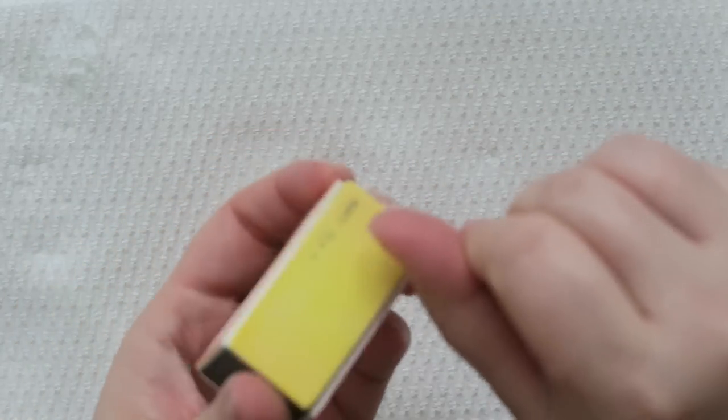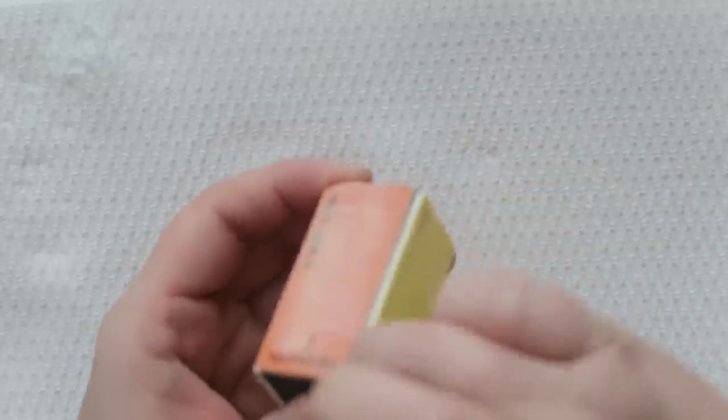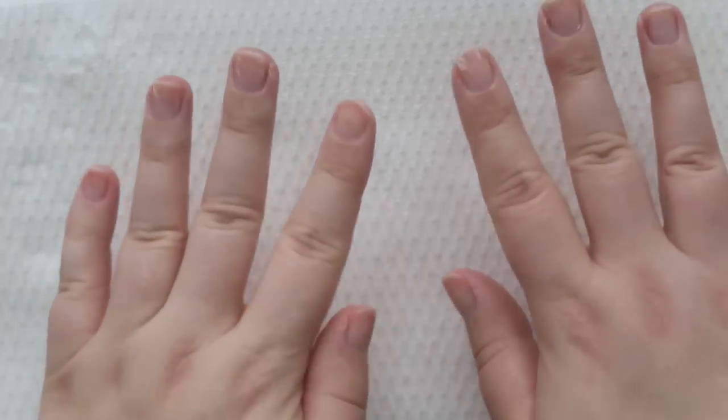I've been to several nail salons and they use an insane amount of pressure — those little drill things feel like torture devices. I have natural nails so it's kind of scary. Now that my nails are all dusty, I'm going to wash my hands for the last time and then we get to start on the actual nails.